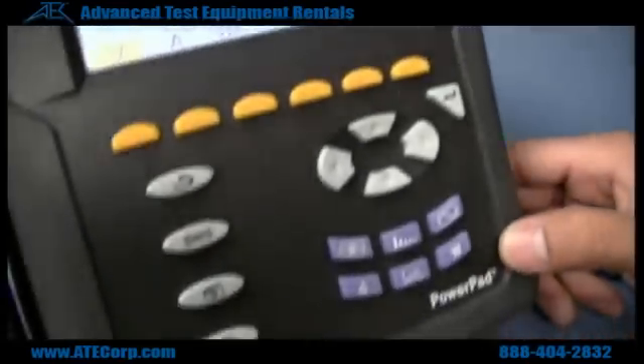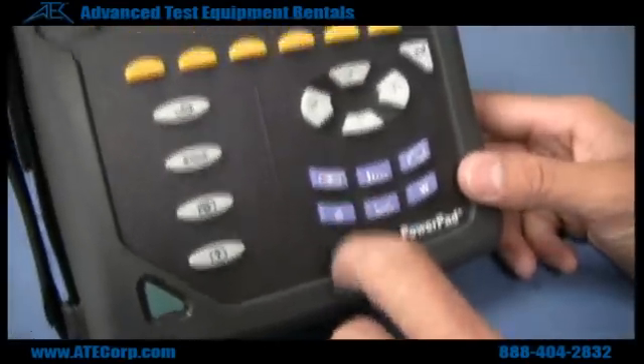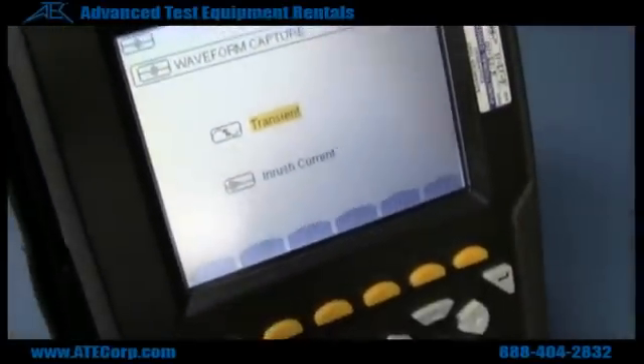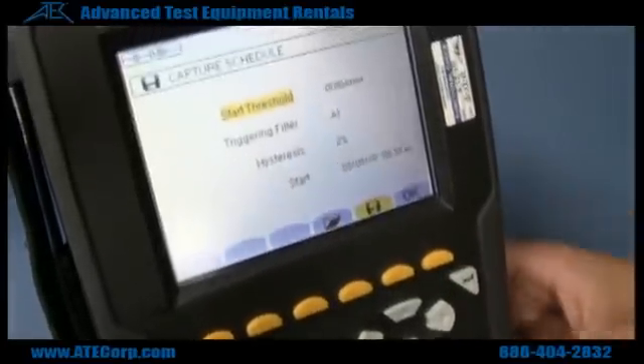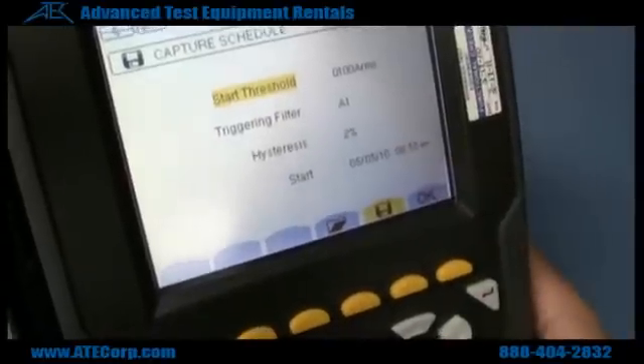If you want to see inrush current or inrush voltage, you just hit the top flat button. From here you can select transient to see any transients on your waveform or any inrush current. Just hit enter on what you wish to see, and from here you set up.